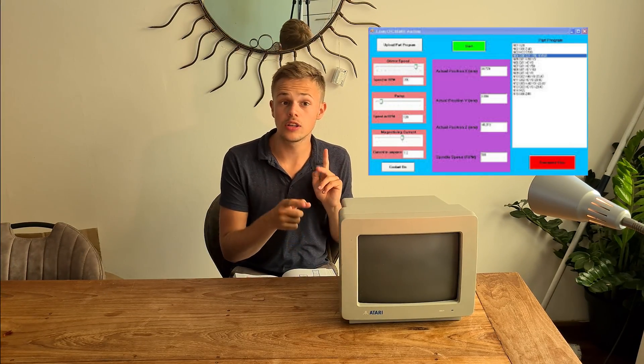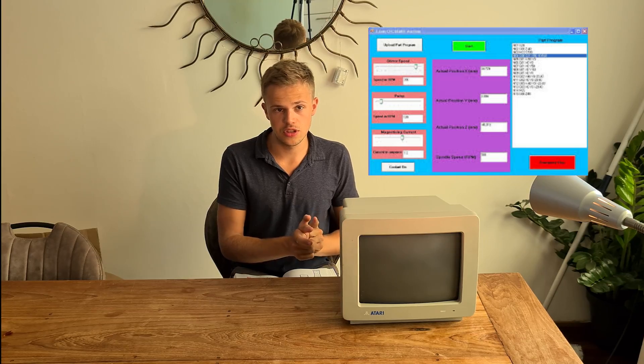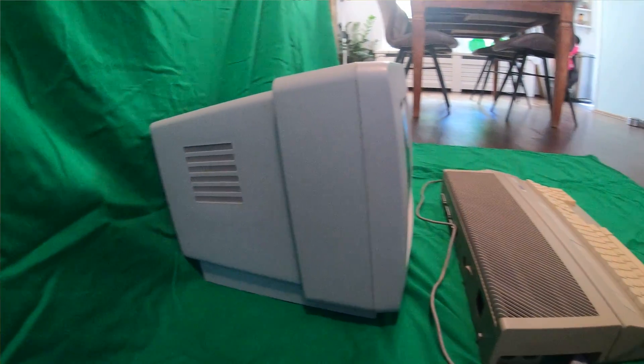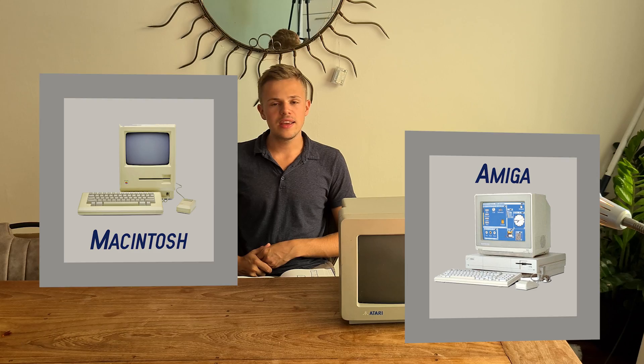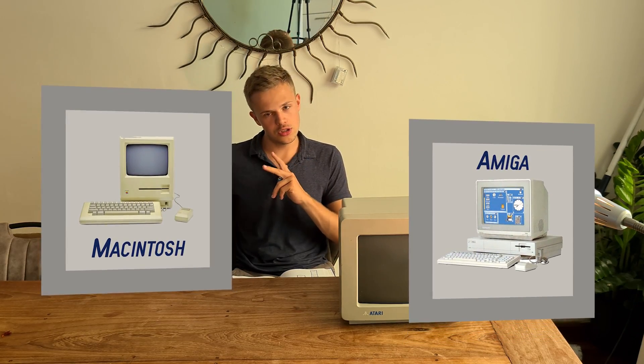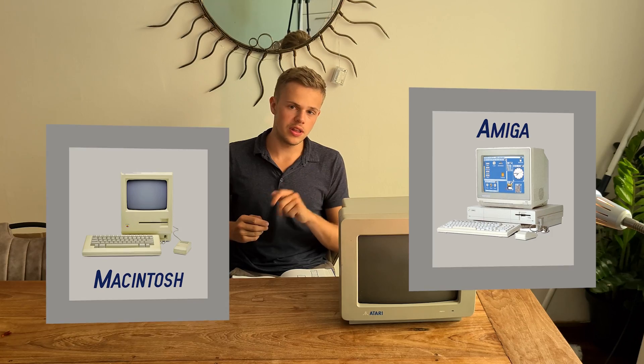This is the first PC with a color graphical user interface, but not on this model, so don't be shocked. On other models there is color. There were at the time two more competitors of the Atari ST, like the Macintosh and Amiga. In comparison with the other two, the Atari ST has a better screen resolution and is a bit cheaper.